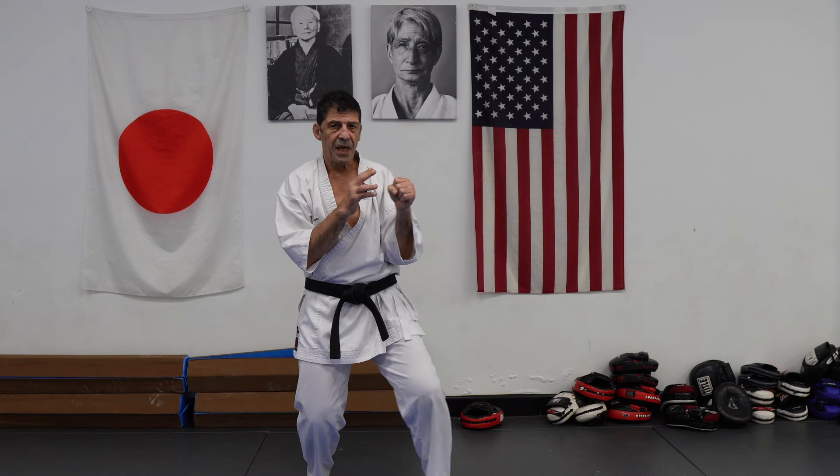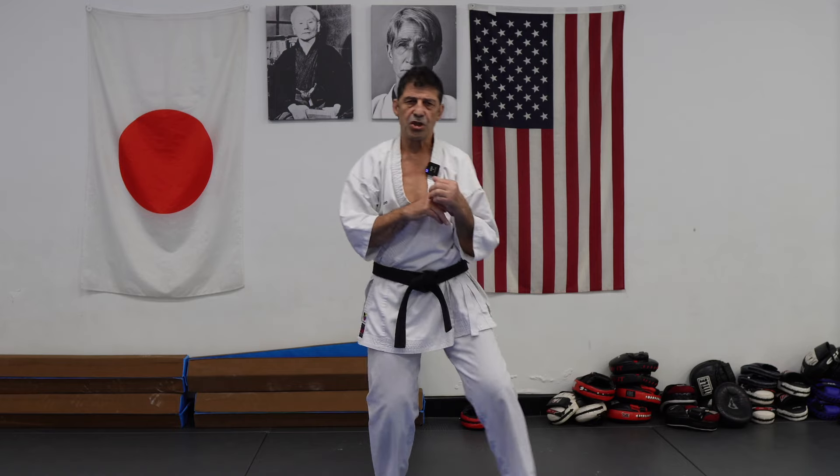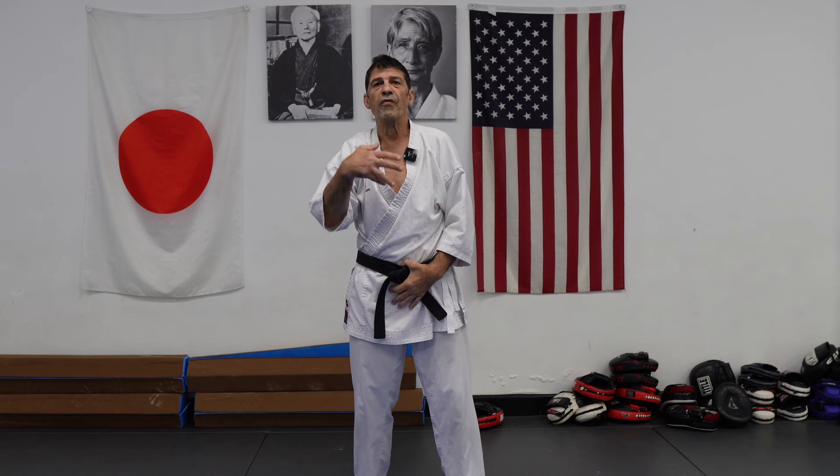Some common mistakes: the arm goes first — the arm reaches — and you go out of base. You actually make yourself more vulnerable.